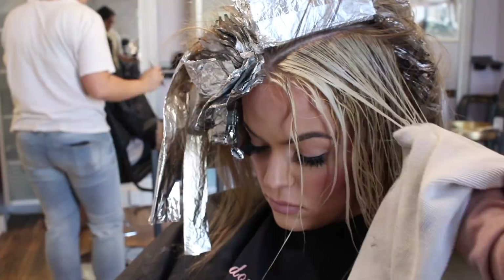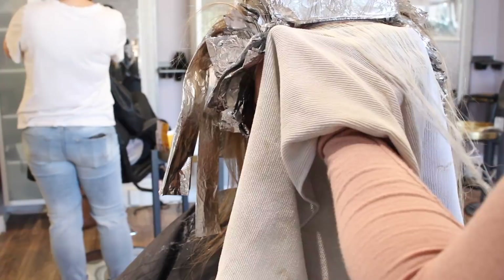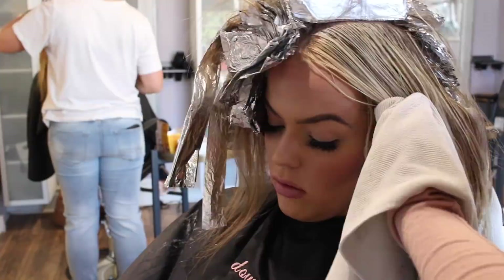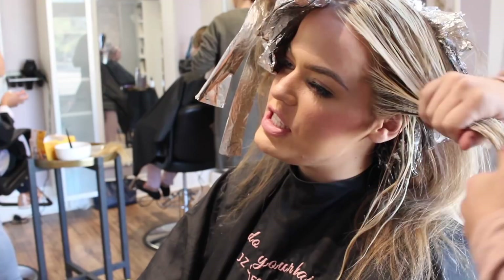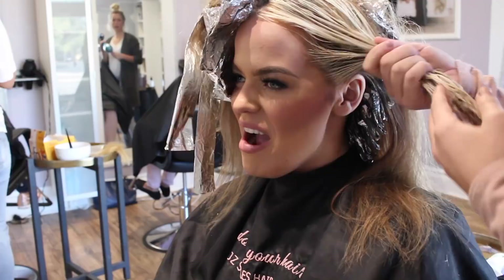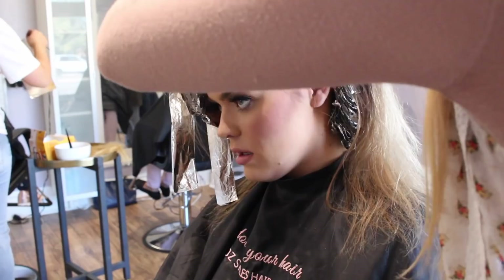The second tip here is rinsing out the highlights as soon as they're done, even if the rest of the hair isn't finished. As you can see, I'm taking the pieces that are done in the front, rinsing them out with my water bottle, and drying them with a towel. It's time consuming but this is what you have to do to keep her hair healthy. Her top was completely done, so I rinsed it out, put it in an Olaplex treatment, and let it sit while the back finishes processing — killing two birds with one stone.